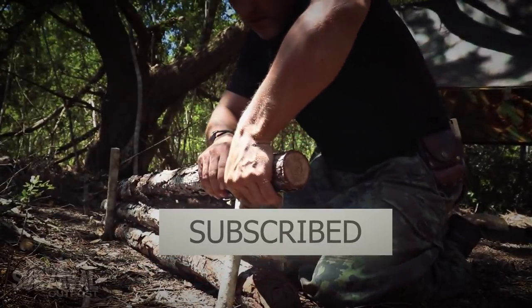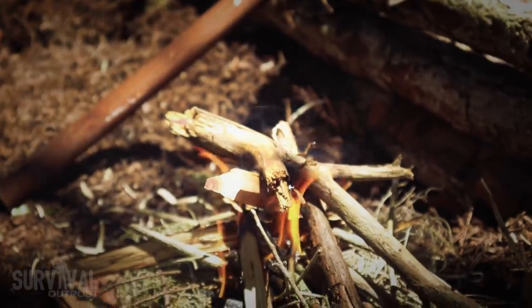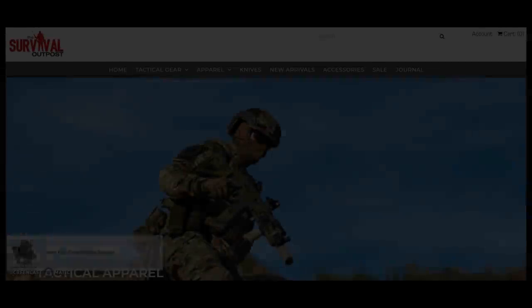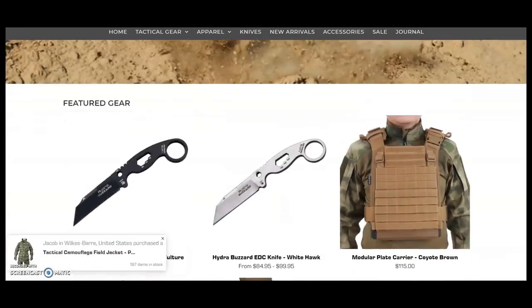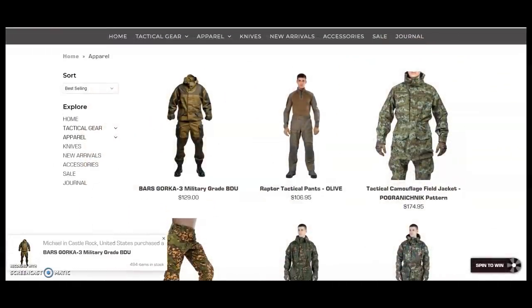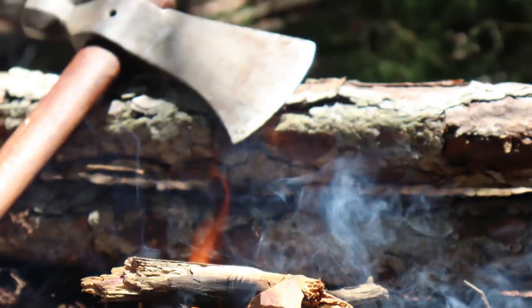If you have experience with long-distance hiking, building INCH bags, or similar setups, drop a comment below with any tips or ideas — I reply to every single comment. Check out the wide range of survival gear available at thesurvivaloutpost.com, stocking only top-quality rugged tactical equipment and apparel designed to support any mission. Any gear seen in this video is linked in the pinned post, and check out the suggested videos for more real-world survival content and training.